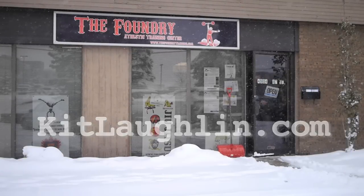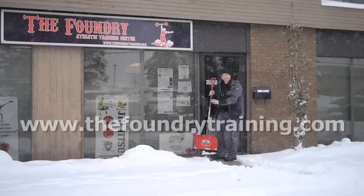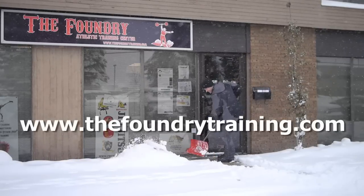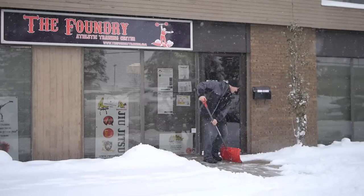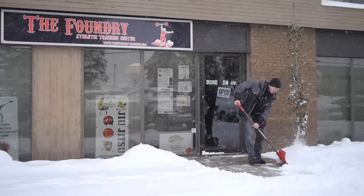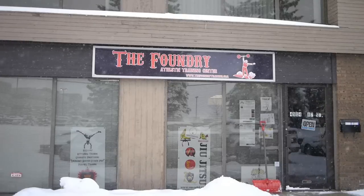Hi, I'm here in Edmonton, Canada, visiting and being hosted by my friends Mike Chomich and Misty Shearer, who own a fabulous training facility called The Foundry. When I arrived it was actually quite cold, and the whole week I've been here the temperature has been around minus 20 to minus 22.